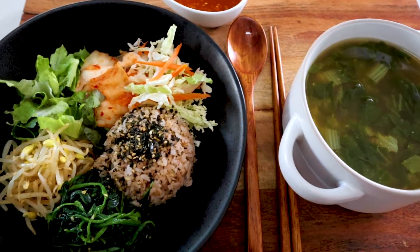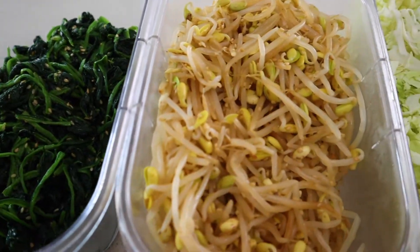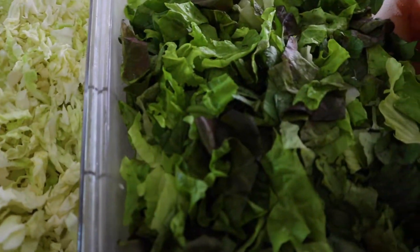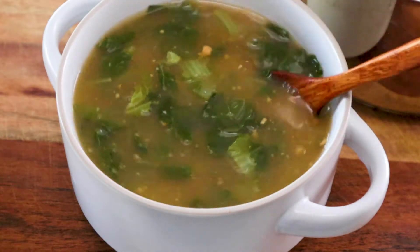Annyeong! I'm Chef Betulia. Today, I'm going to show you how to make barley bibimbap, Korean mixed vegetables with rice. It's called pori bibimbap. It's a common street food at the street markets, usually with 12 to 20 different types of vegetable preparations. But today, I'm going to show you how to make an easy version with a delicious gochujang sauce. I'll also show you how to make ugojikguk, a baby cabbage soup that's commonly served with this bibimbap on the streets. So let's get started!